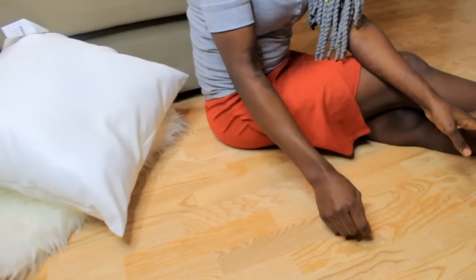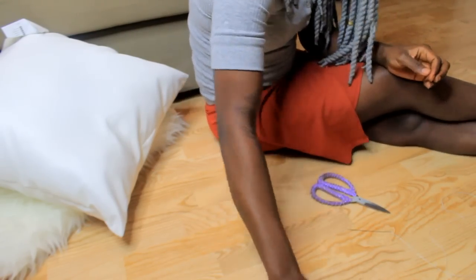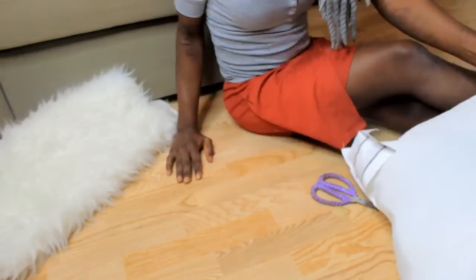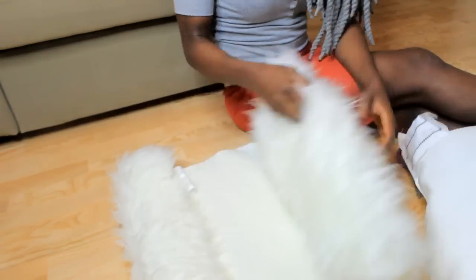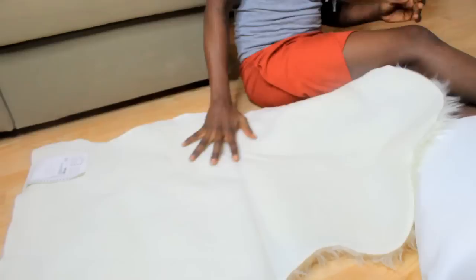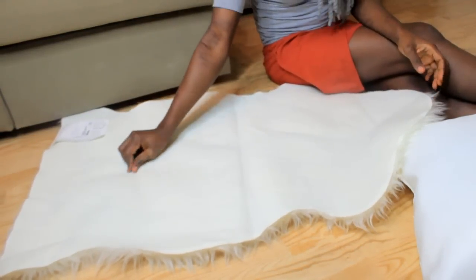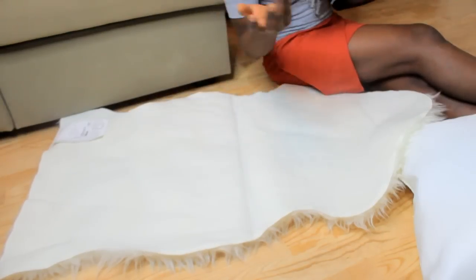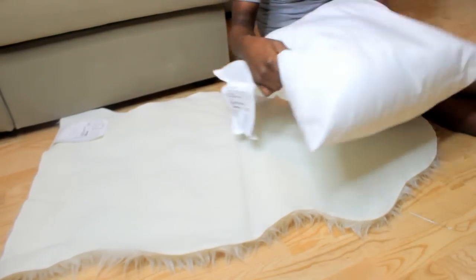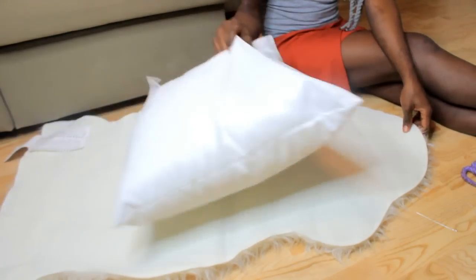You don't need to sit on the floor — I just prefer to sit on the floor. You drop the needle and fabric to the bottom, then you spread the fabric on the floor. You don't need to use this fabric; you can use any material you want.